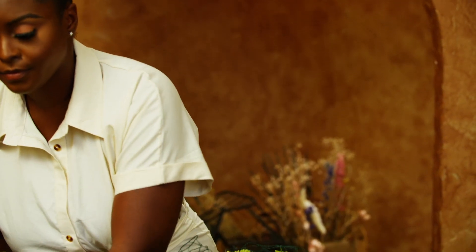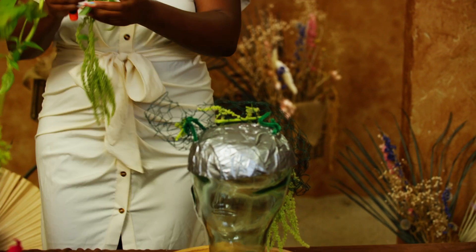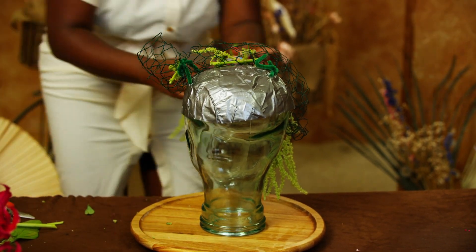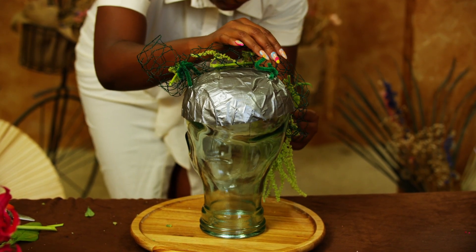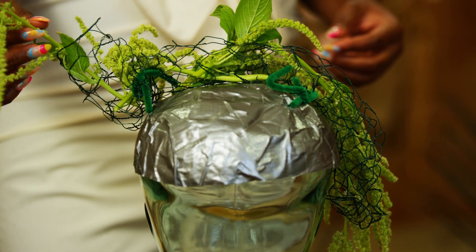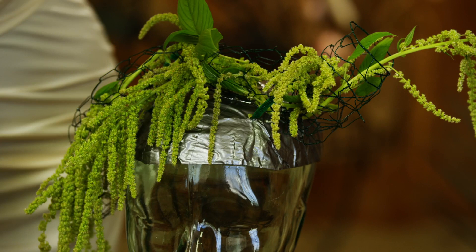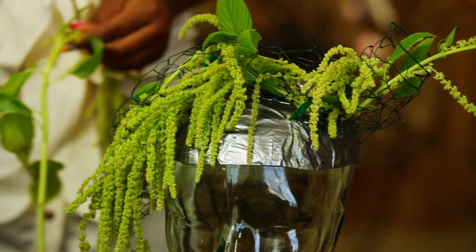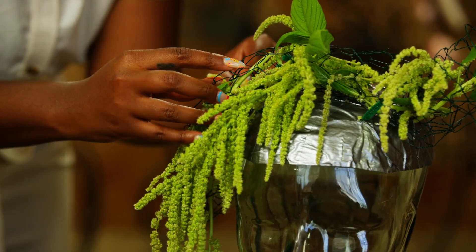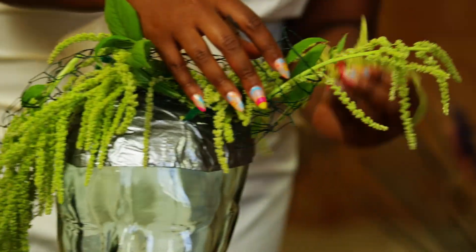Start by adding in the base flowers. These flowers are used to build your foundation and hide your mechanics, so make sure you keep this in mind when selecting what flowers you want to use for your base. Flowers I used as my base are amaranthus, phlox, delphiniums, limonium, dried plumosa, and Italian ruscus. Just like when you're making an arrangement, you want your base to help you hide your mechanics and set the tone of your design.